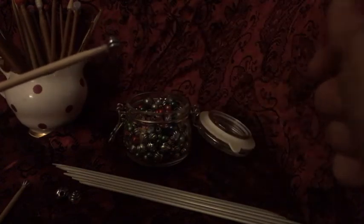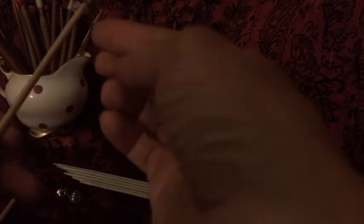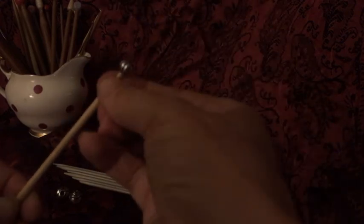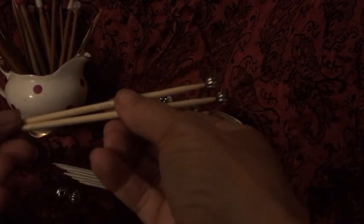Wait a little bit until it cools down, and then you can just smooth out any excess glue around the bead. And there you have a beautiful set of stealth needles!